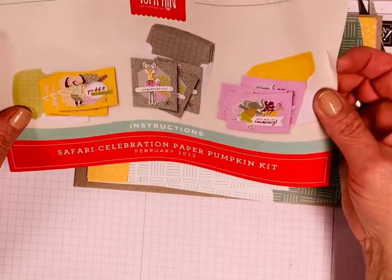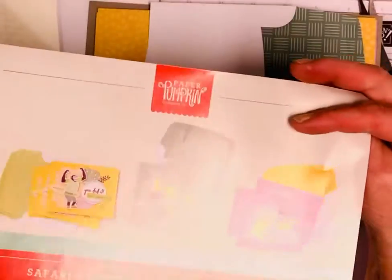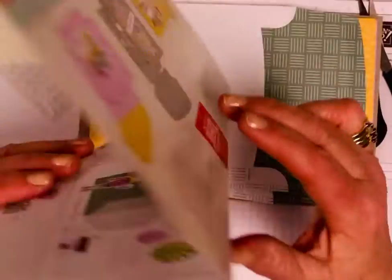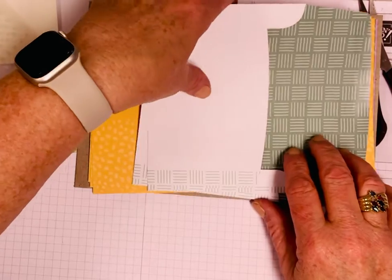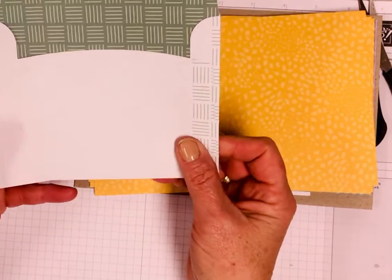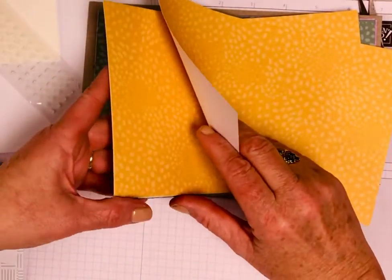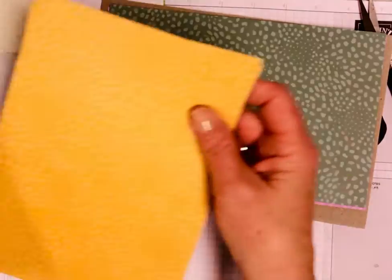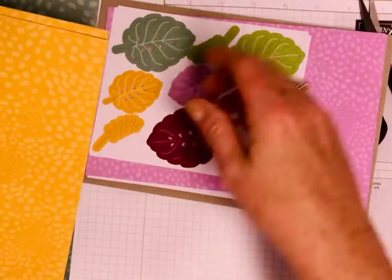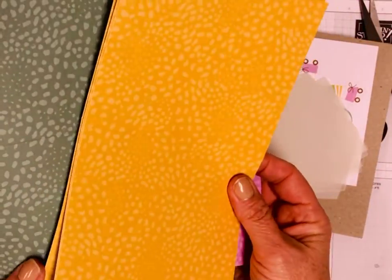It comes with instructions on how to put the cards together that they've created, and then it also comes with a few options on the back, which is really fun. These are a couple of the envelopes. The card bases are so cute. You get these three colors of card bases, and you get three of each, so there's enough for nine cards.